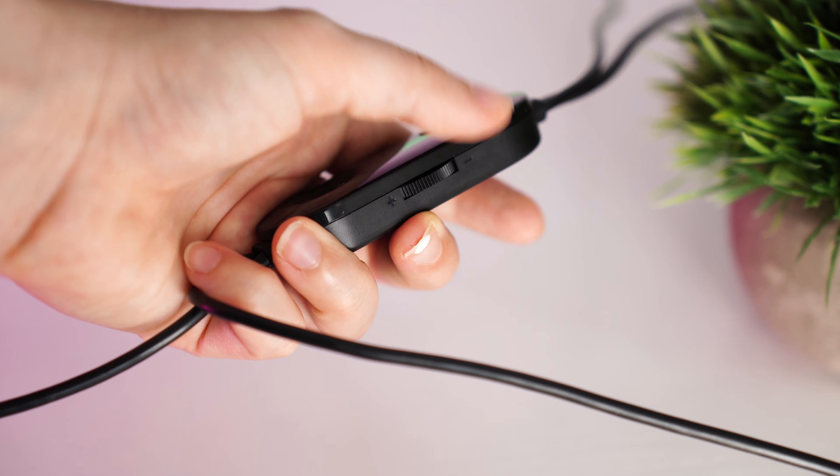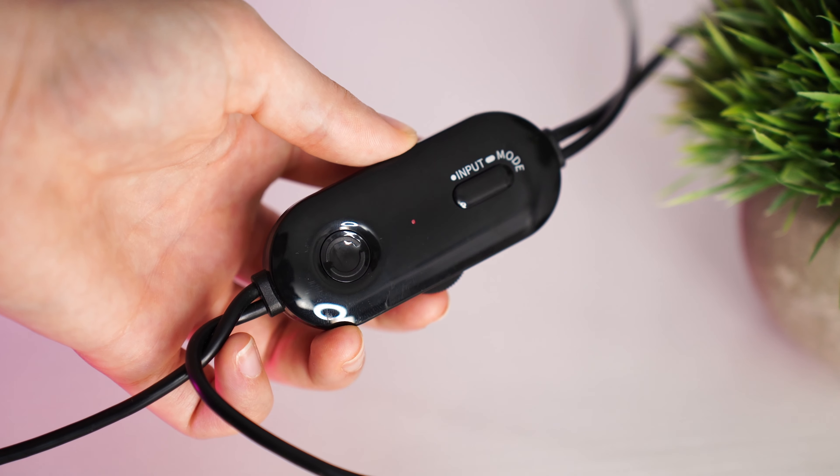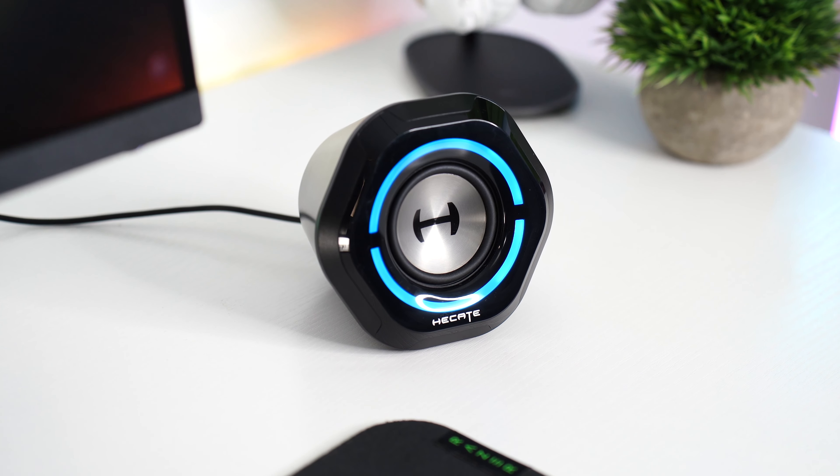As for controls on the cable itself, you have a volume wheel, a button to switch the RGB color, and a button to toggle between different modes. Pretty basic controls — nothing special, but you get what you pay for.